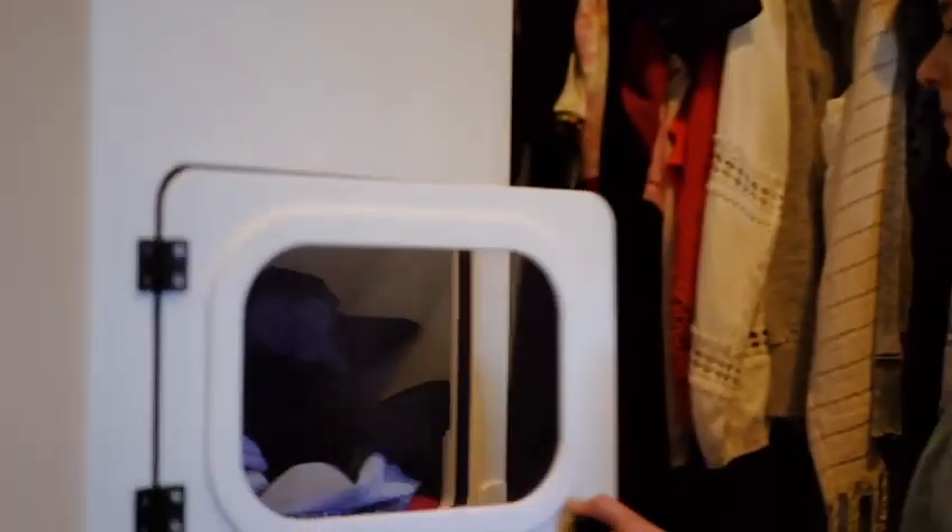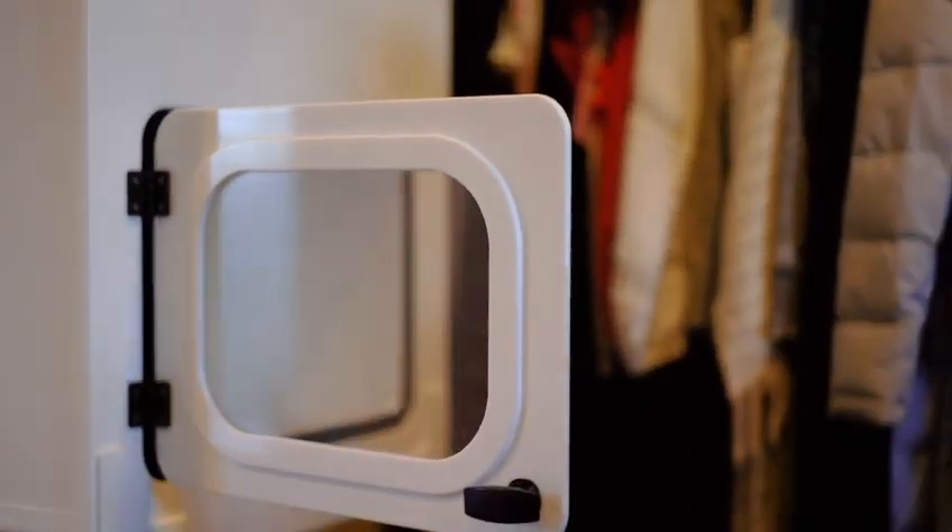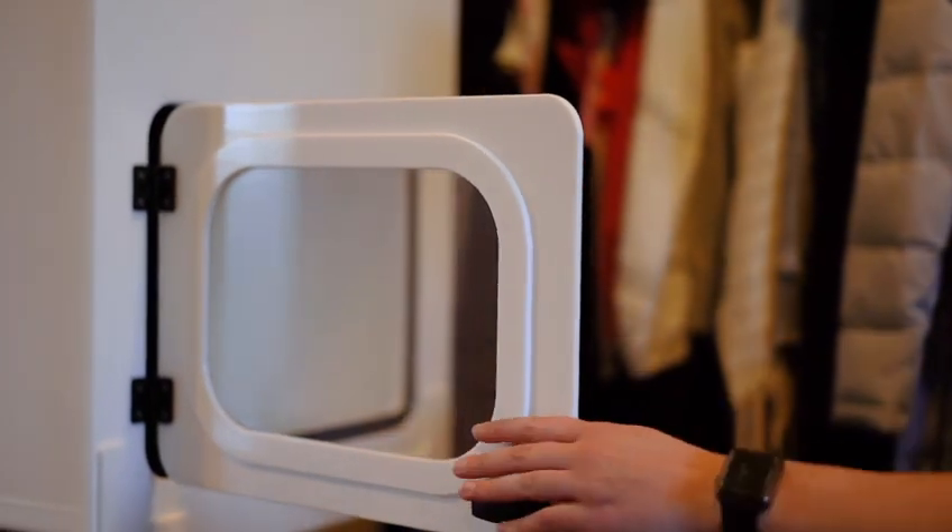Install a port in the laundry room and sit back as your dirty laundry disappears and clean clothes magically appear in the bedroom of your choice. With the capacity of a full load and a smaller unit for half loads, you'll have plenty of room to transport your laundry needs.